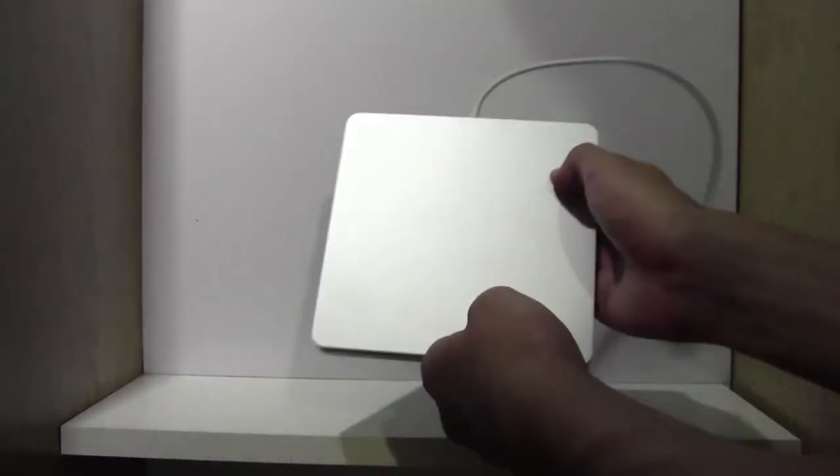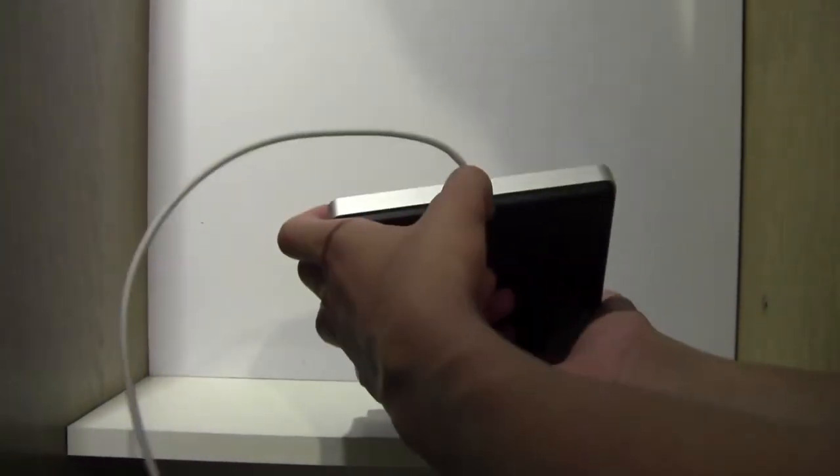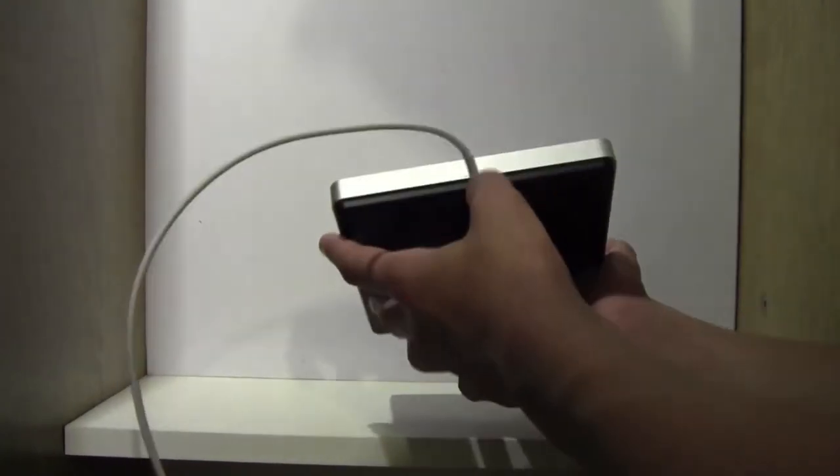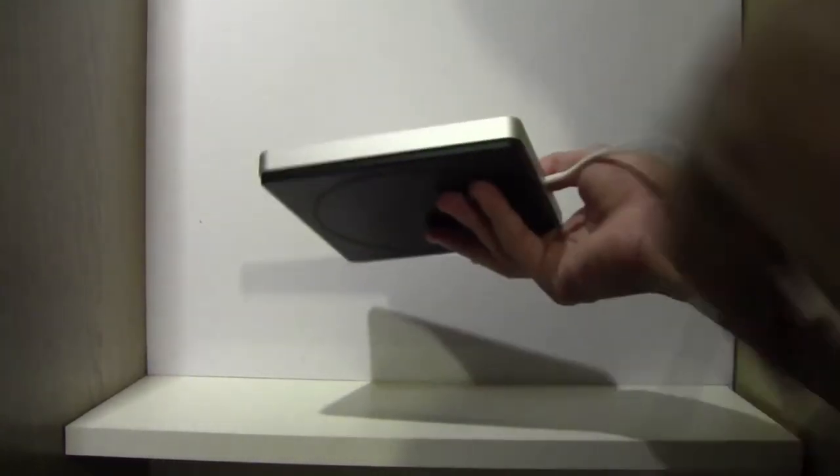As you can see, the top is aluminium and silver. Let's take a look at the device from the front — you have the opening, nothing on either side, apart from what I think is a serial number over there. I'm not sure if you'll be able to see that, but there's a serial number of some sort, along with the cable on the other side, and the front again.